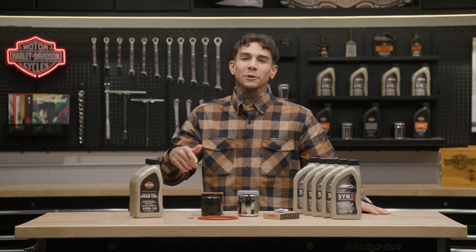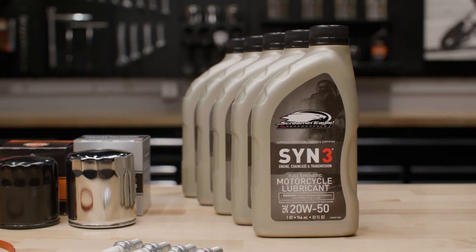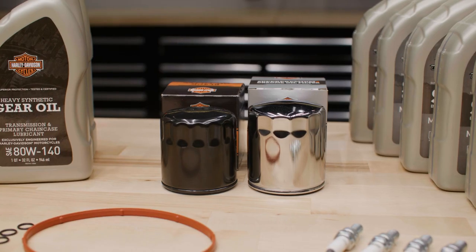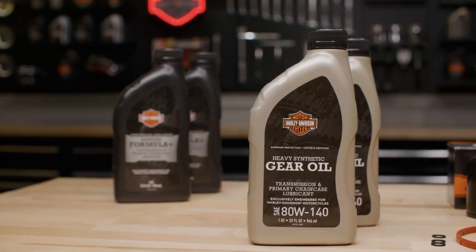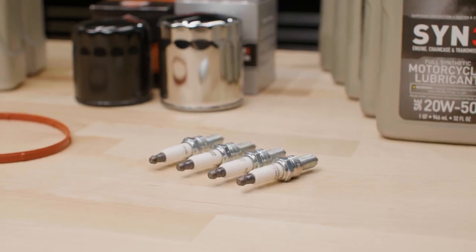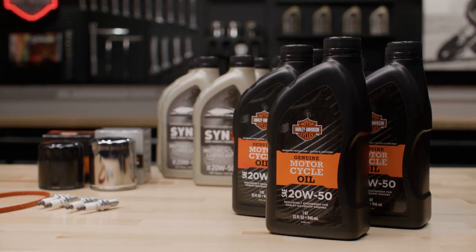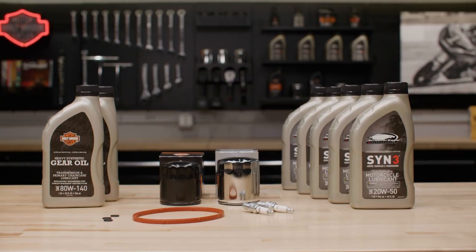All of our kits will include everything you need in just the right amount for your bike: the engine oil — either SYN3 or HC360 — a super premium 5-micron oil filter in either chrome or black, gear oil — either synthetic or Formula Plus transmission and primary chain case lubricant — a service gasket kit, and spark plugs. Our kits will provide you with everything you need for an oil, transmission fluid, and spark plug change. So shopping for necessary parts is now easier than ever.